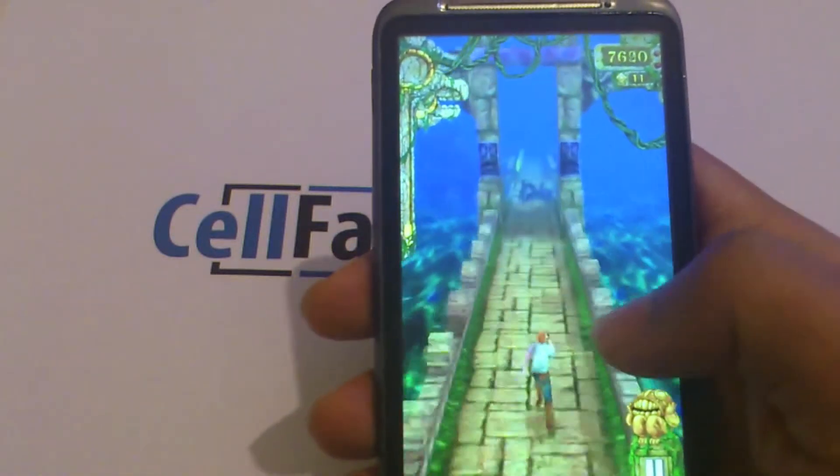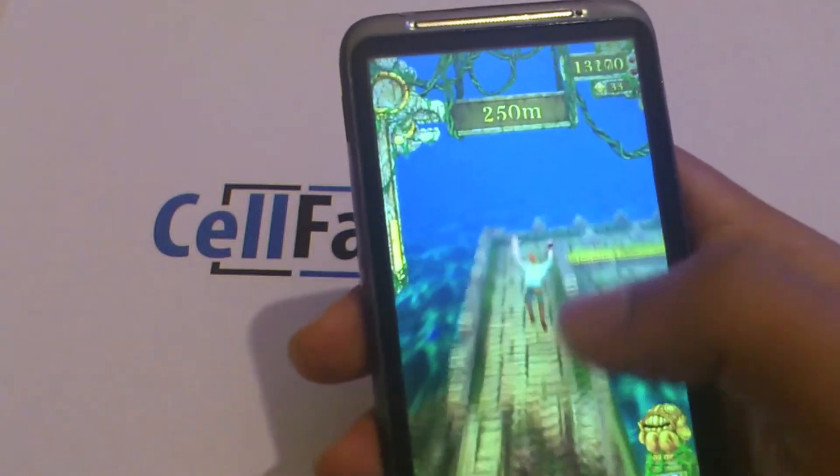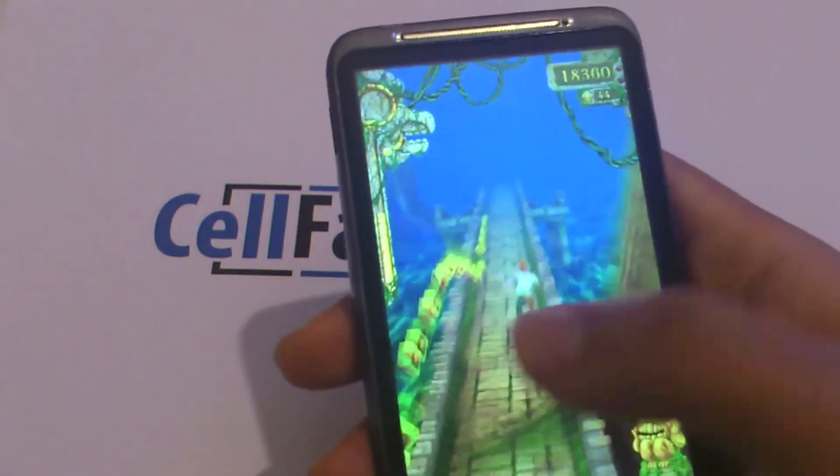Thank you for watching. Don't forget to go over to cellphone.com and read a ton of consumer reviews about the HTC Desire HD. Please also don't forget to comment, rate, and subscribe.